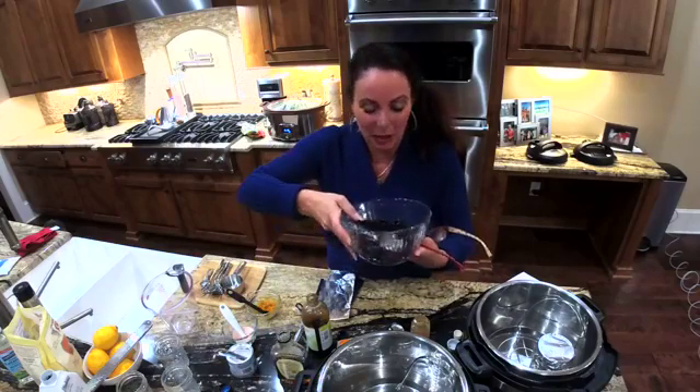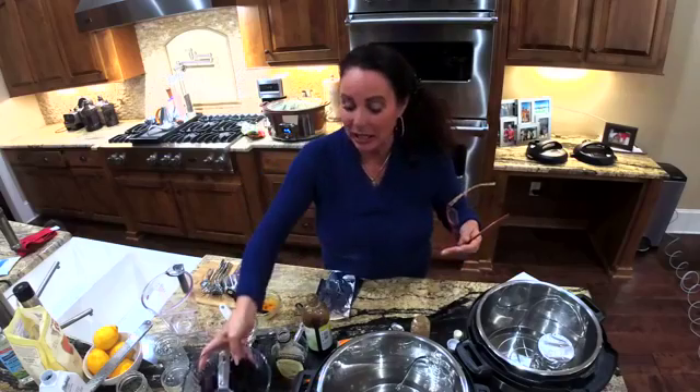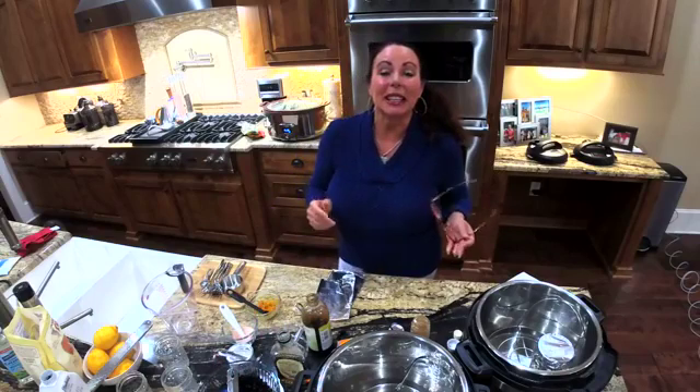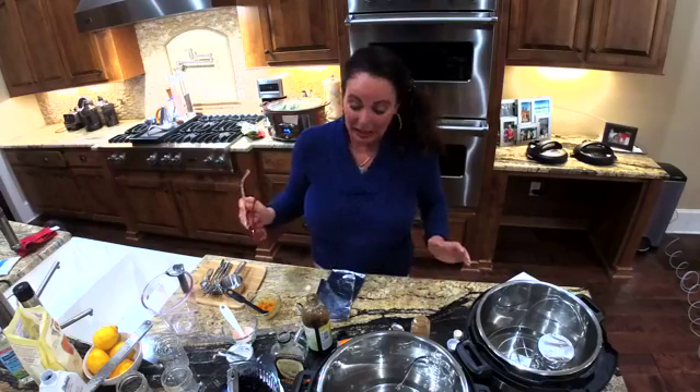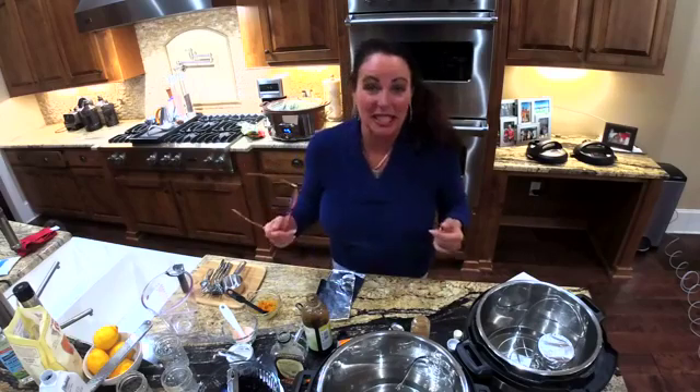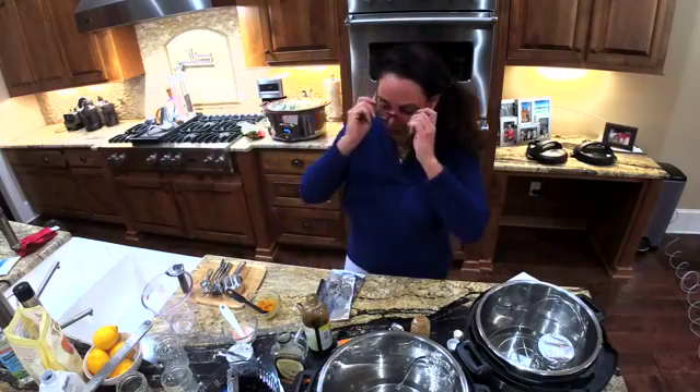We're going to be making our yummy treats with these incredible blueberries. They do stain — I didn't warn you about that in the come shop with me segment — so be prepared. That's kind of why I'm wearing a little blueberry right now.